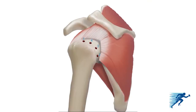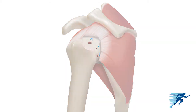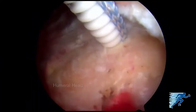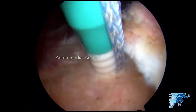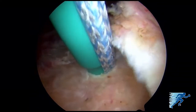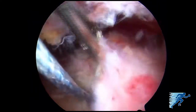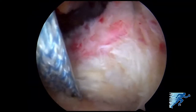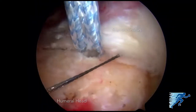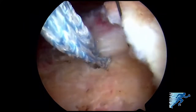The initial anchor is placed anteriorly and the second anchor placed posteriorly. Working from outside in helps avoid the formation of dog ears. Four 4.75 millimeter biocomposite swivel lock anchors loaded with fiber tape are placed medially in the rotator cuff footprint adjacent to the articular cartilage margin of the humeral head. We grasp the tendon and pass through with a 90-degree straight suture lasso, then shuttle the fiber tape sutures back through the tendon.